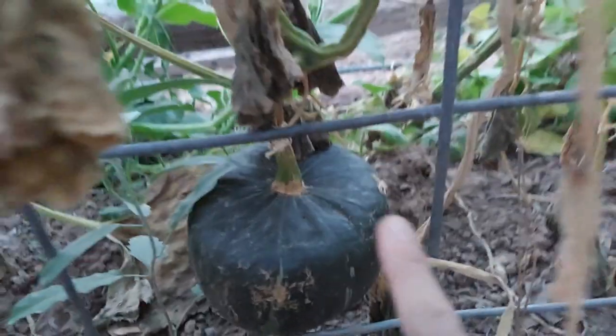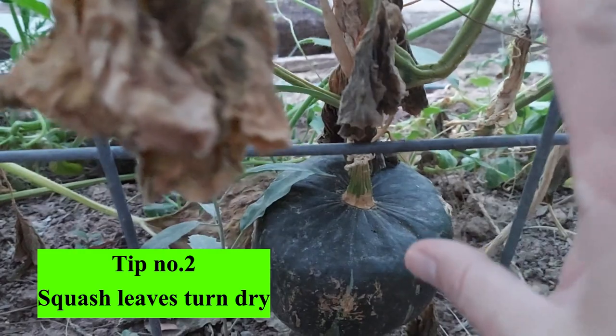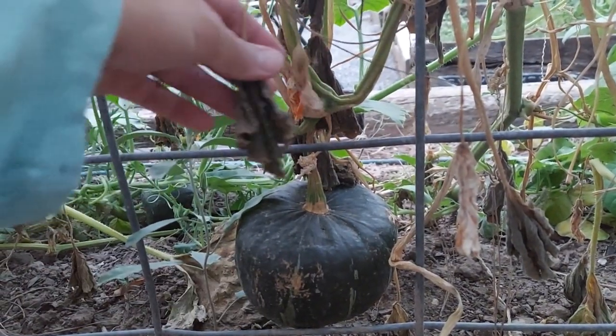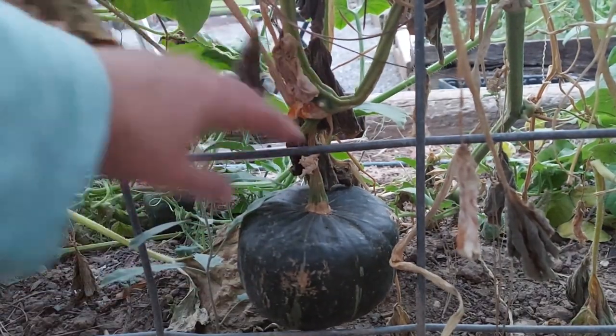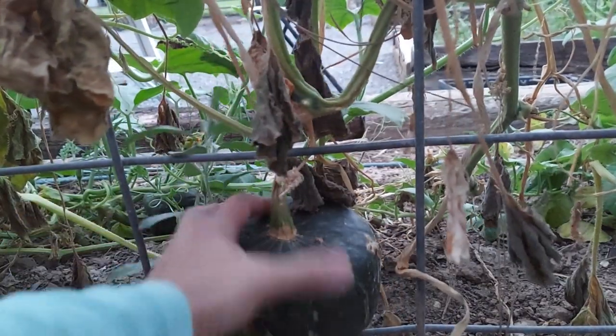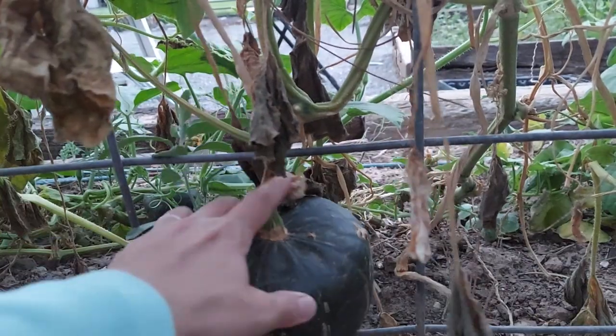And tip number two: when the leaves of the squash are turning dry. Like this — when the leaves which are covering the squash are turning dry like this, it is ready to harvest.